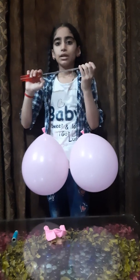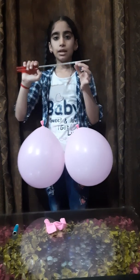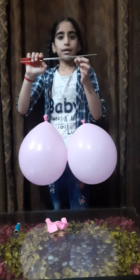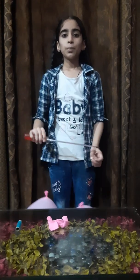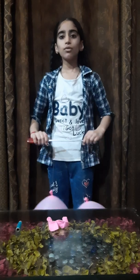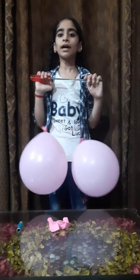The gap between these balloons decreases and they push each other. Hope you all are enjoying this fun experiment. Thank you.